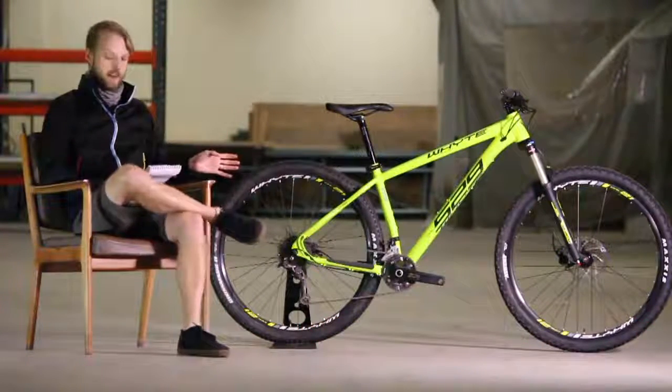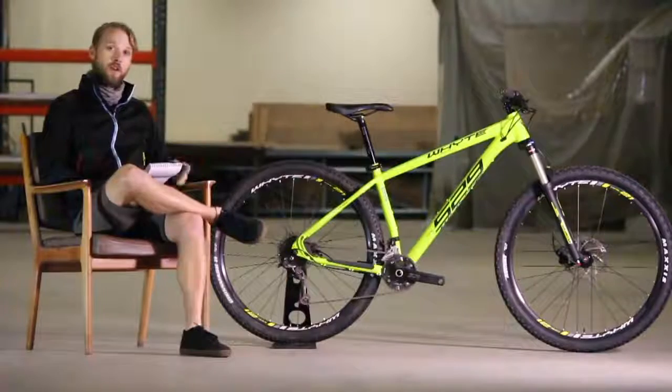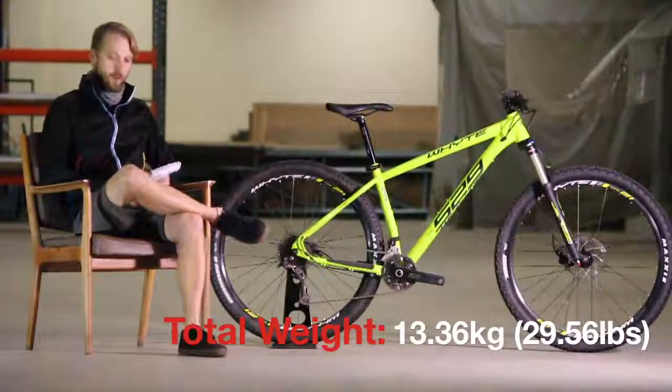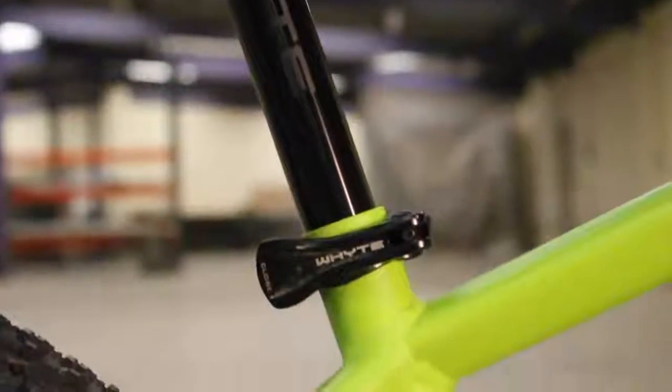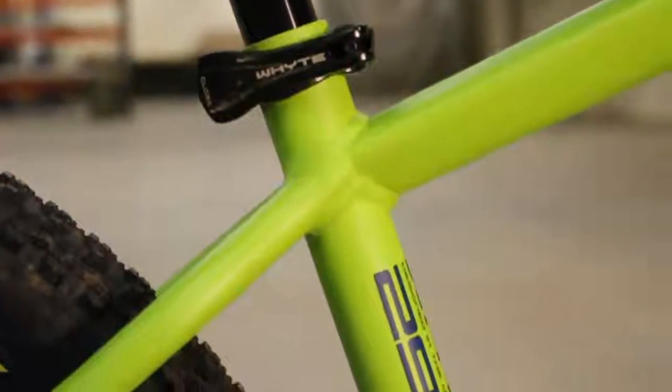The 529, as you see it out of the box, weighs in at 13.36 kilos, which in old money is 29.56 pounds, and that's for the medium size. The 529 has a brand new frame for 2017. There are two models in the range — the 529 and the 629 — both with a brand new frame.